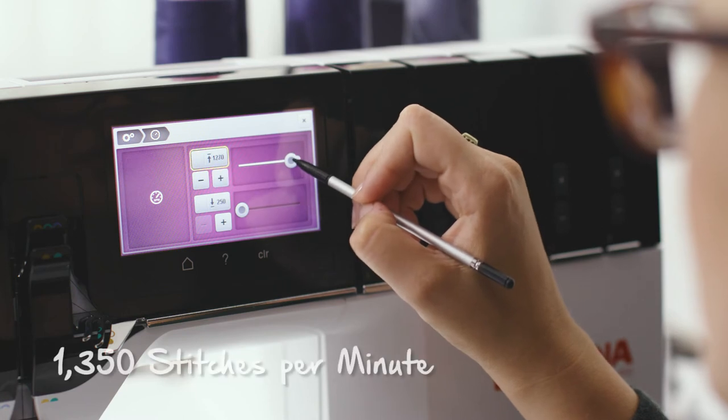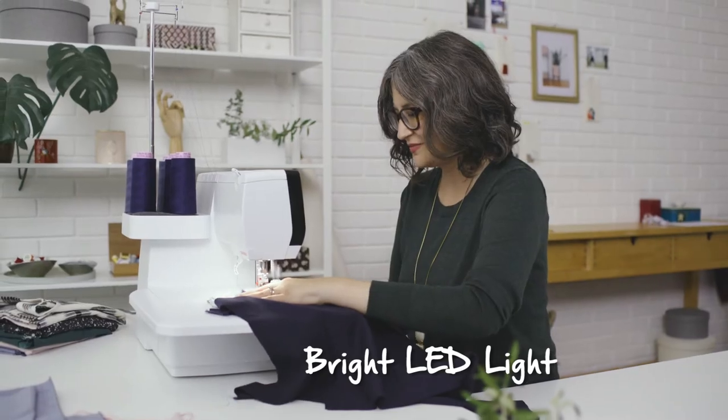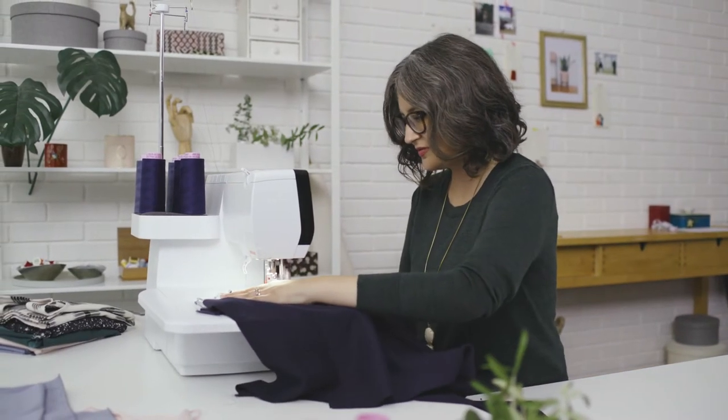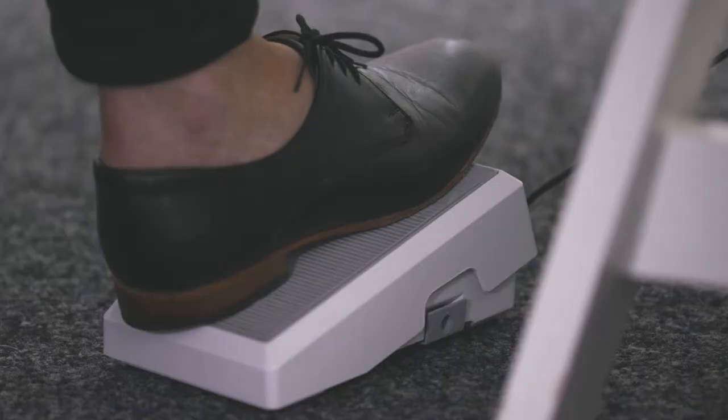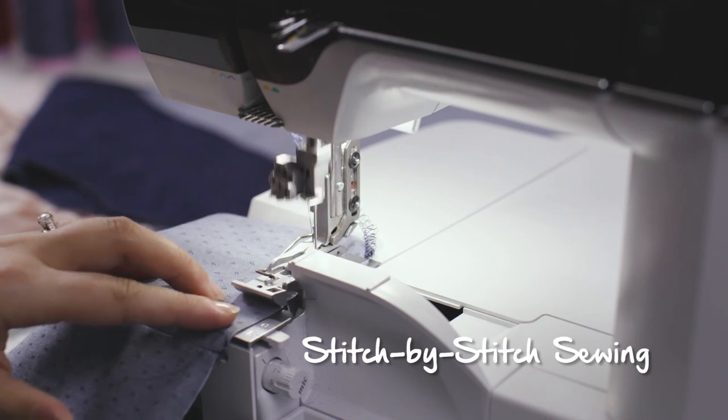Not only is the L890 super fast, but you can also adjust the top speed as well as the lower speed. The bright LED light is super helpful because it allows you to see every stitch, whether it's day or night. Using the foot control, it's easy to control the speed of the machine, enabling you to even do stitch-by-stitch sewing.